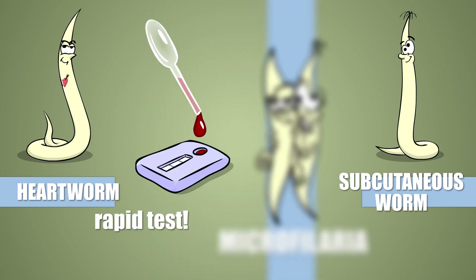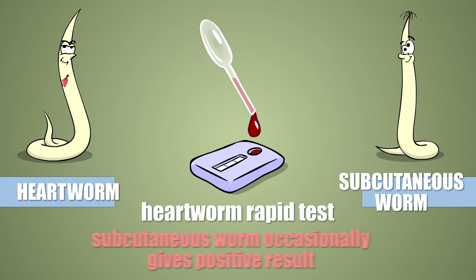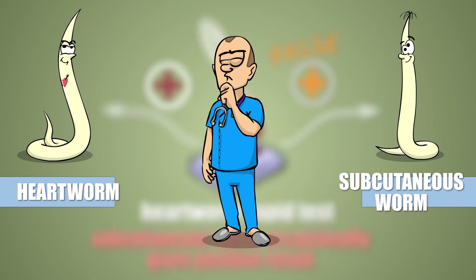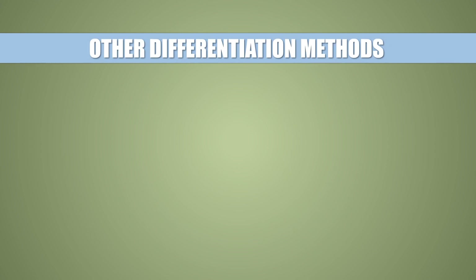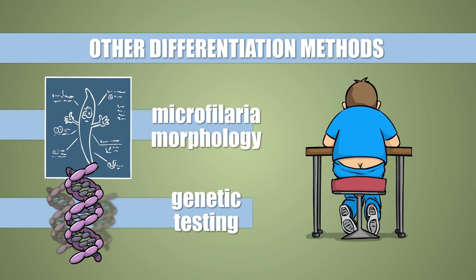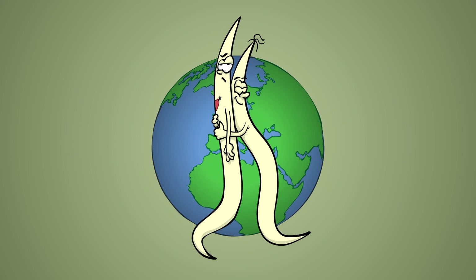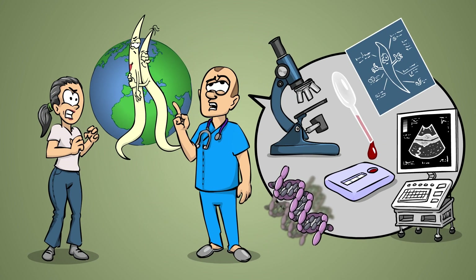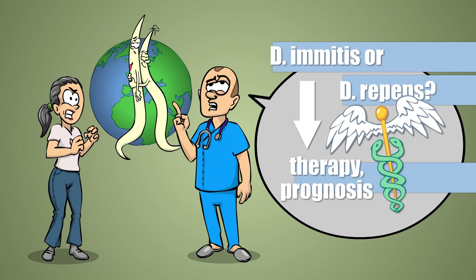Rapid testing kits, not even requiring a microscope, also exist for detecting heartworms but not subcutaneous worms. However, some heartworm testing kits occasionally mistake Dirofilaria repens infection for heartworm presence, leaving the veterinarian confused as to which disease they're facing. The two infections can be differentiated with special methods, but they are generally more expensive. This is why in locations where heartworms and subcutaneous worms are both endemic, the veterinarian might want to run many tests to tell the two infections apart — because differentiation is crucial for accurate prognosis and correct treatment.